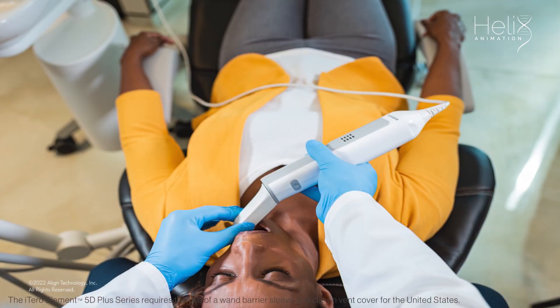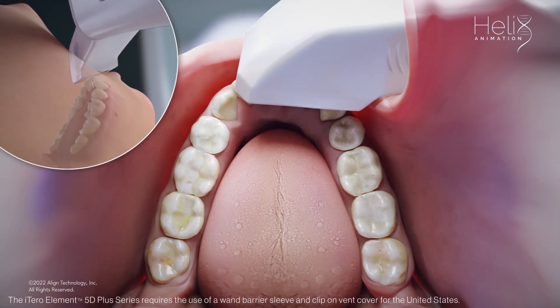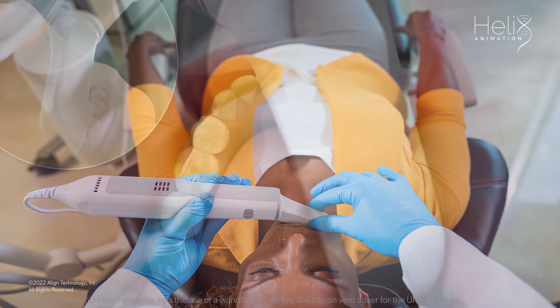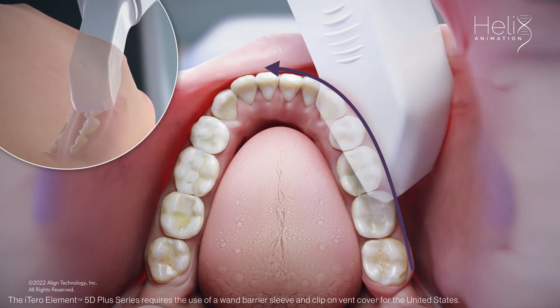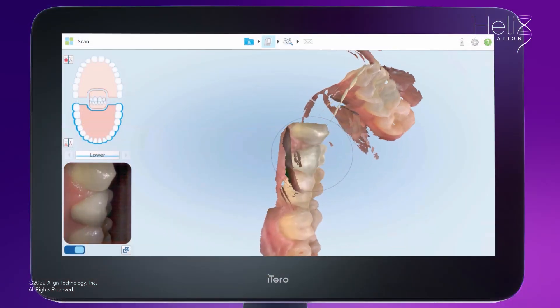The scanner sleeve is your retraction device when scanning the buccal area. When you cross the midline, move the wand tip to the opposite terminal tooth. Switch hands to hold the wand when scanning the anterior teeth and keep the wand in a horizontal position. Moving from posterior to anterior on the buccal reduces interference from the cheek and provides a smoother scanning experience for you and the patient.